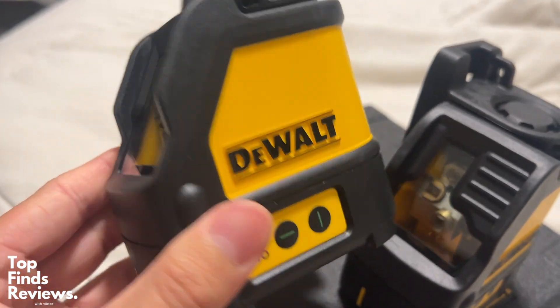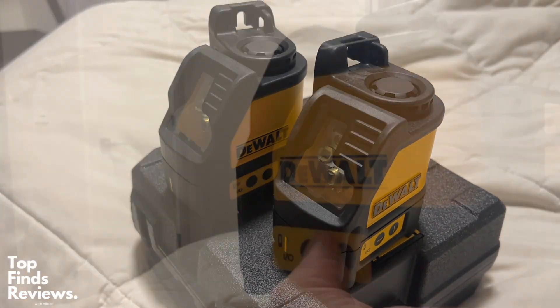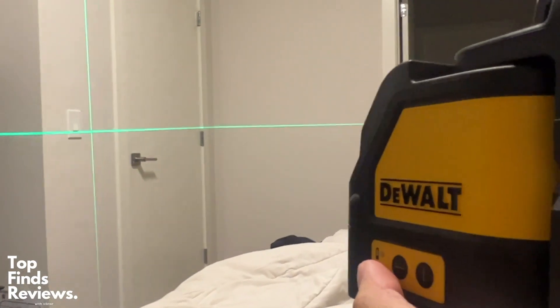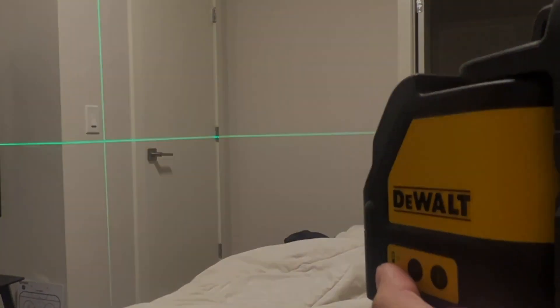Again, if you have a little bit more money to spend, it's definitely worth the investment to get a green laser because you can use it for indoor and outdoor use cases. The green line is super sharp and visible, and doesn't have as much speckle as the red line. Just a fantastic laser — I highly recommend this one.